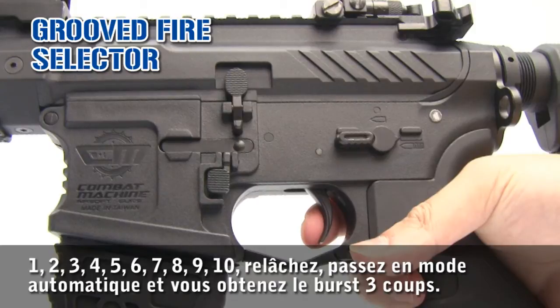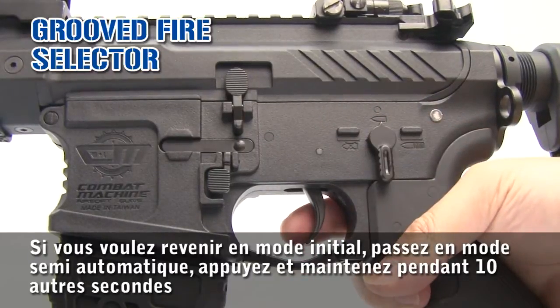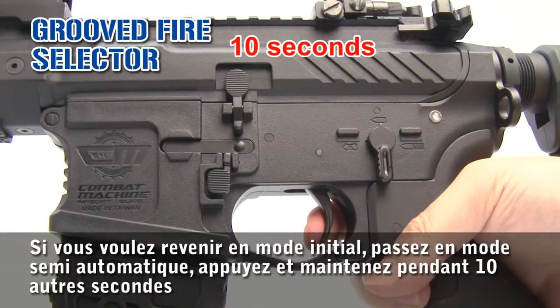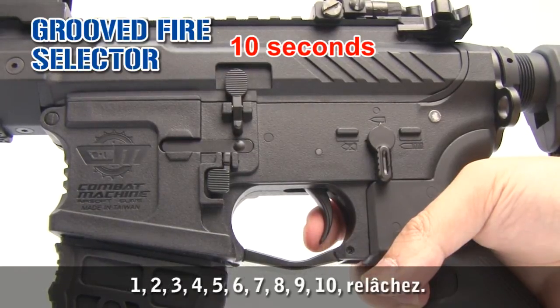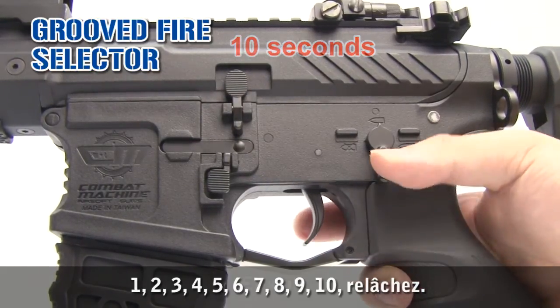And you have the trigger. If you want to put it back to the initial position, just go to semi and press and hold for another 10 seconds, then release.